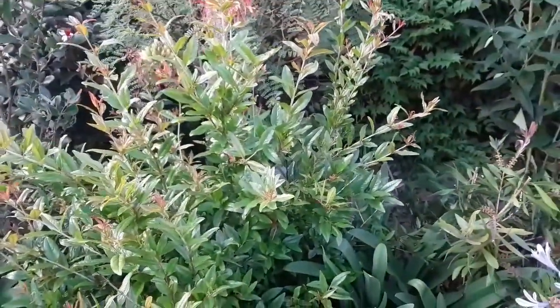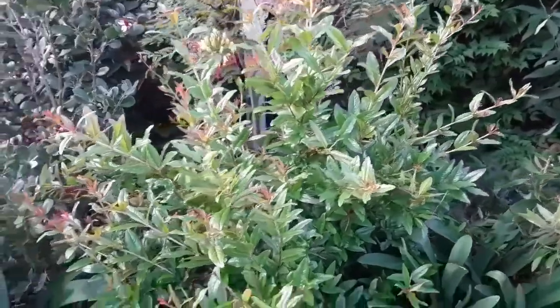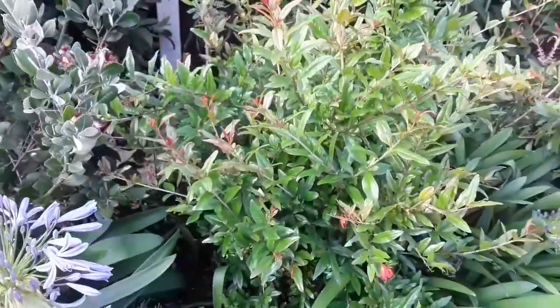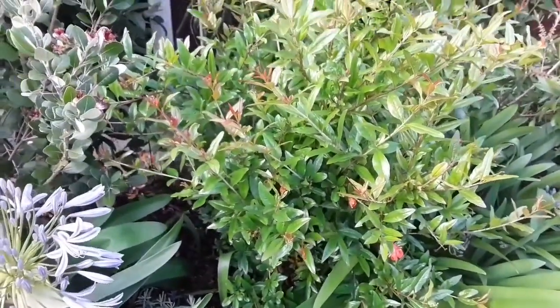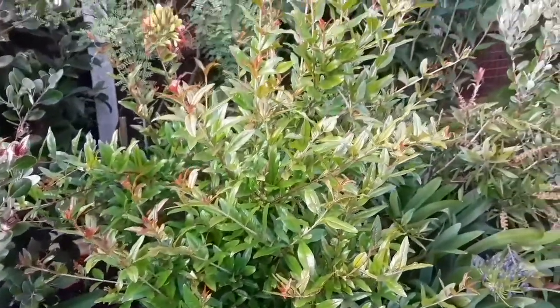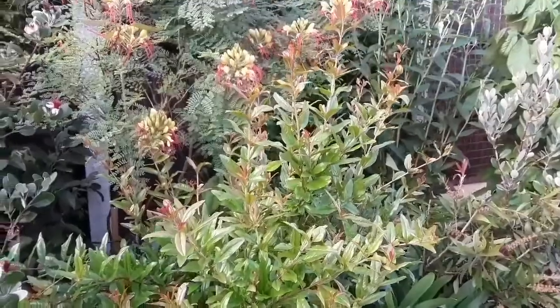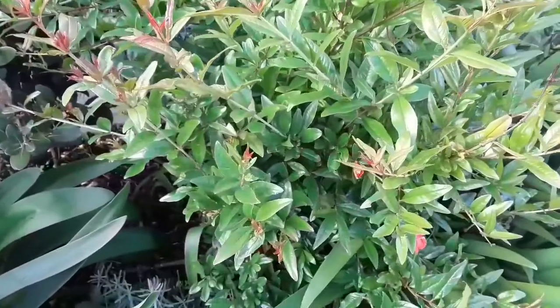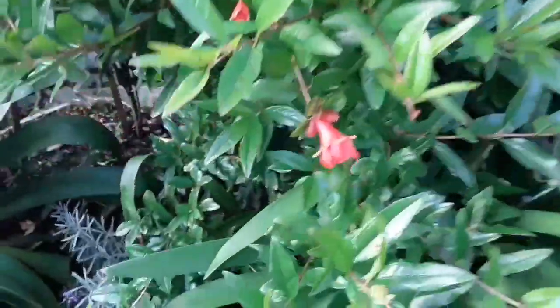Now this is an unnamed variety — it came from Burncoost Nurseries, it was just sold as a pomegranate. There's no way of knowing if it's originally a seedling-grown plant or a cutting of a named variety, but they don't know the variety, although there's as good a chance of this fruiting as anything else.